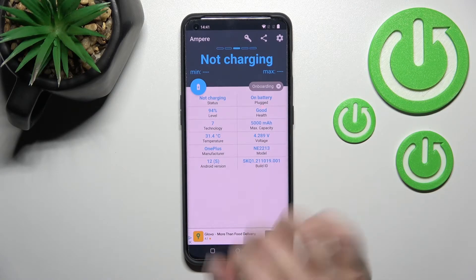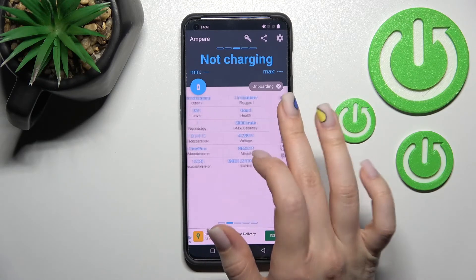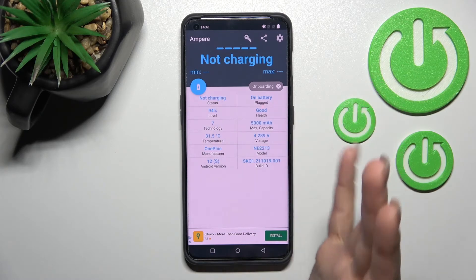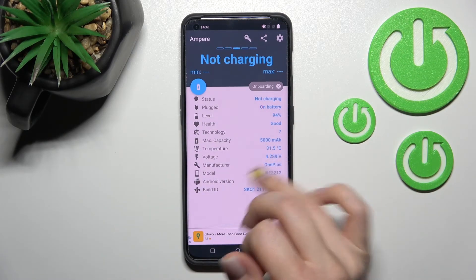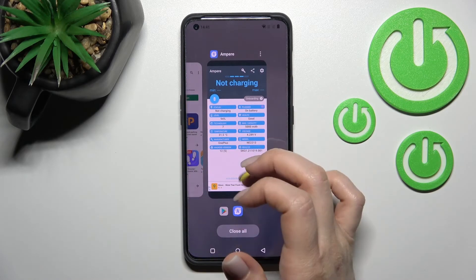Here we can see our device's battery health — in our case that's good. We also get additional information about our device battery like the level, capacity, voltage, temperature, and more info like the Android version, the model of our device, and other different information.